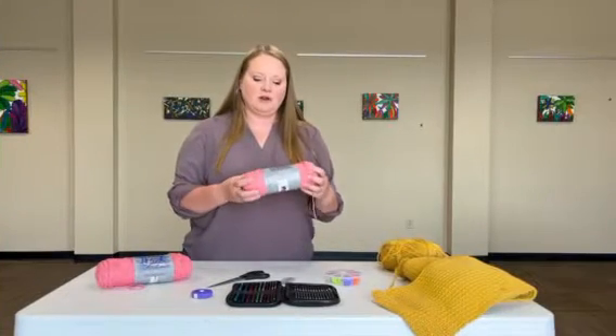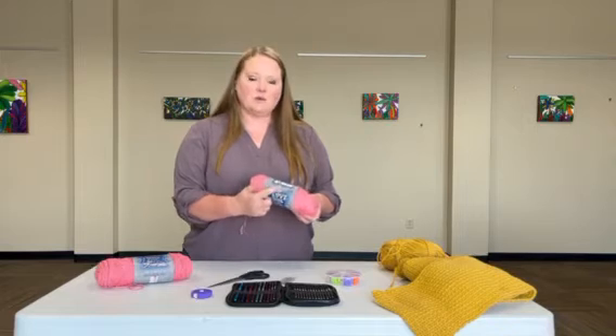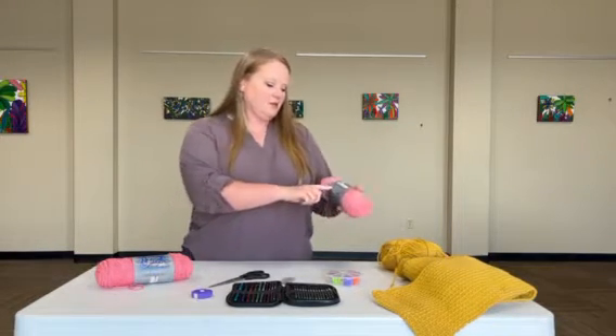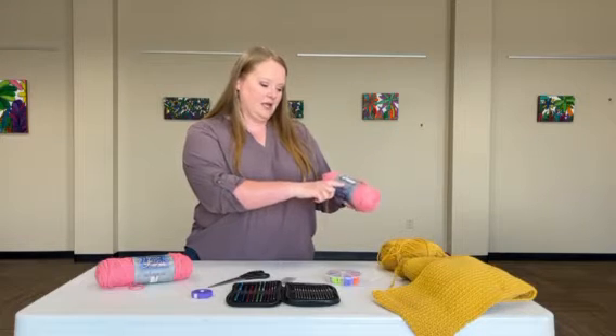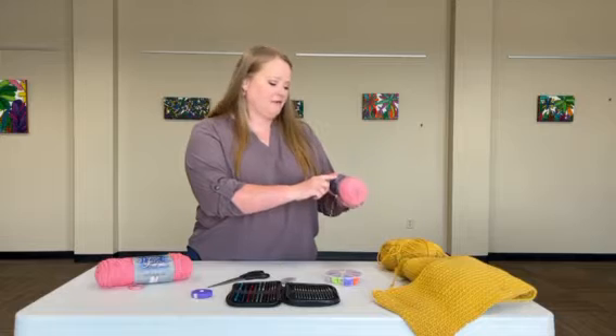Something to look at when you are out looking at your yarn is the side of the label — it actually has quite a bit of information on it. So if you had just gone to the store and picked this up, it says crochet on here, and for this yarn you would want to use a five and a half needle.